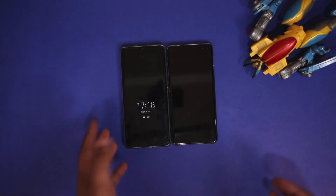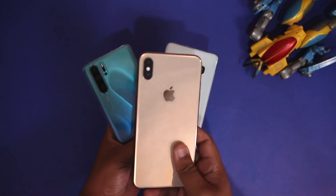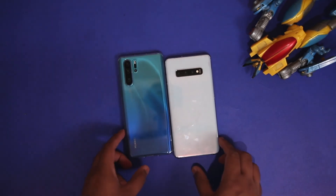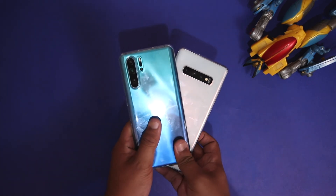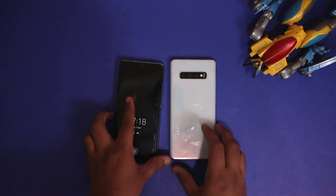If you want any other comparison between these two devices, or any other device — by the way I also have an iPhone XS Max so I can compare that too — let me know in the comment section below. If you're new to this channel, do subscribe. I hope you liked this video, take care, and I'll see you in the next one.